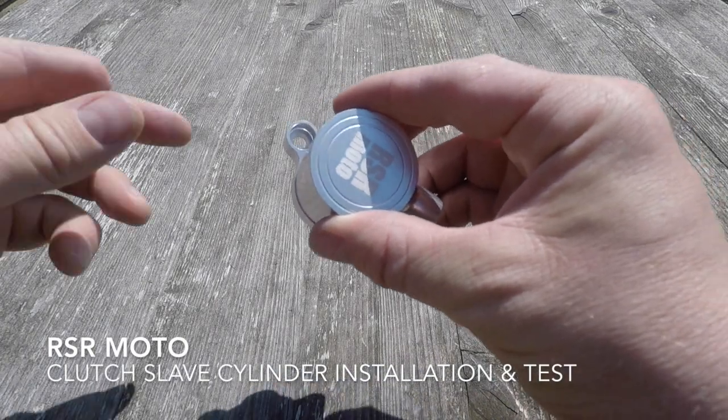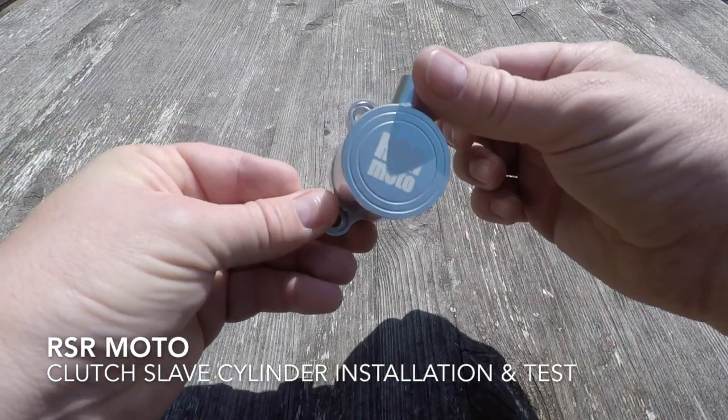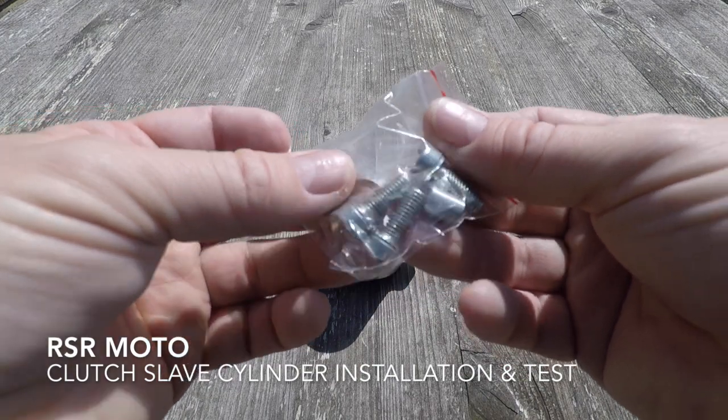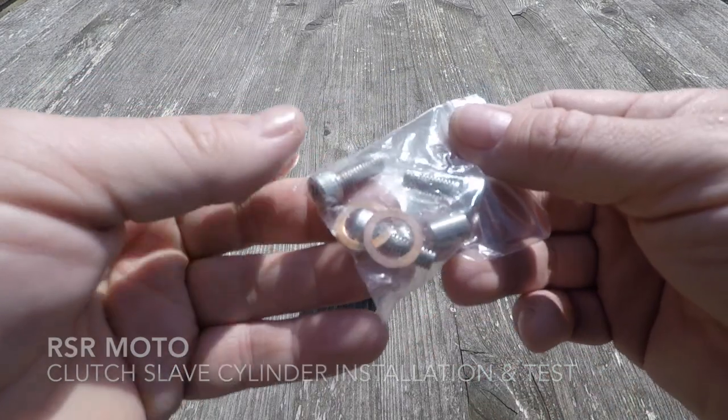Today I'm going to be fitting the clutch slave cylinder kit from RSR Moto. First impressions are great — it's a nicely manufactured component and the kit includes everything you're going to need: three new bolts, a pair of copper washers, and this little spacer for when you're using it with older bikes.